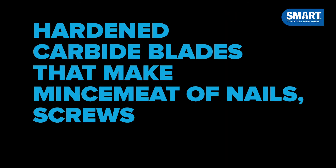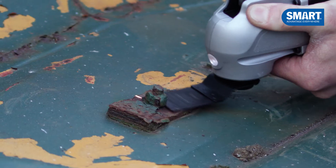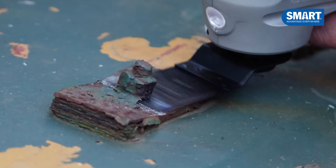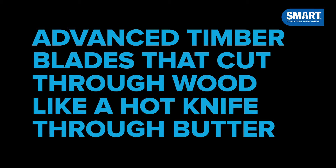Hardened carbide blades that make mincemeat of nails, screws, bolts and metals. Advanced timber blades that cut through wood like a hot knife through butter.